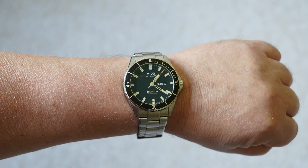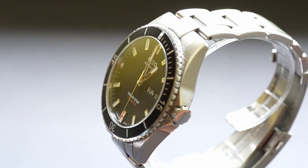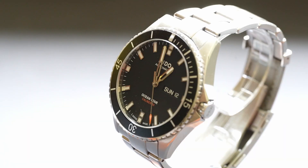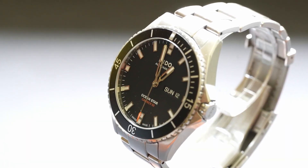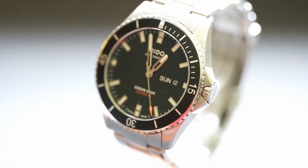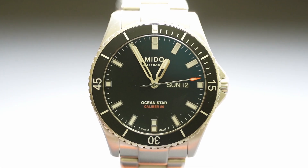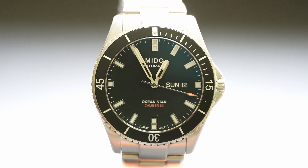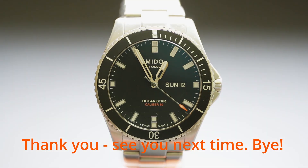It's a really nice watch that can be used as a diver too. Its movement is absolutely top-notch. I think the watch itself looks gorgeous. If you want this kind of watch but not as a diver with a rotating bezel, check the Mido website — there are absolutely nice alternatives. And no, Rolex is a different level in image and aura, but definitely not in quality. Thanks for watching, see you next time, bye.